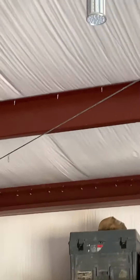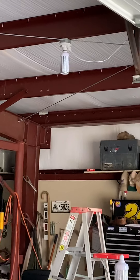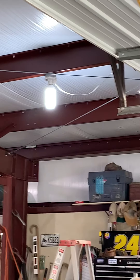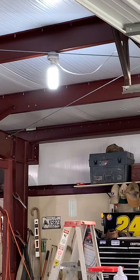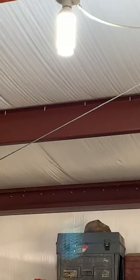I've got the replacement bulb screwed in and we're going to do a comparison. They say they're instant on, so I'm about to flip the switch — bam! Maybe a second delay, but the light is bright.